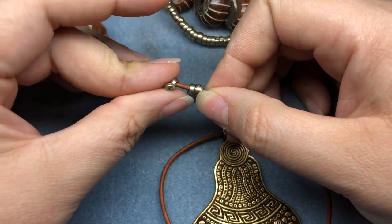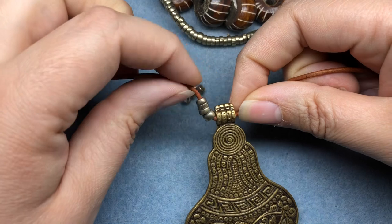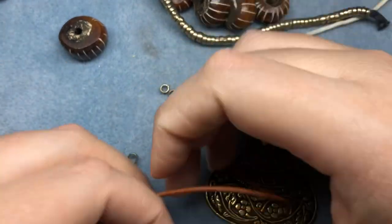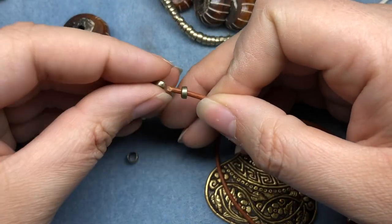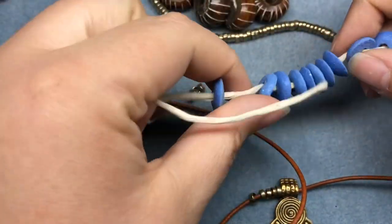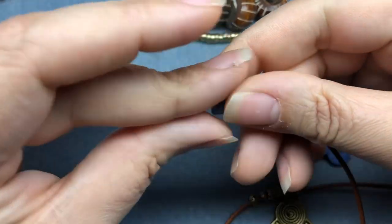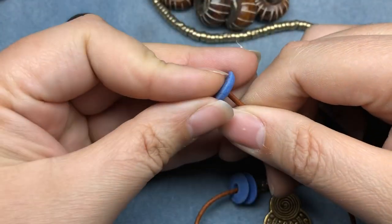I'm gonna do one side and then finish the other side once I get a pattern I like. I don't love it but I don't hate it — that one's too thick right up against the pendant. I'll grab my shanty beads. The haul video for these is coming; it's just a lot of work filming and then editing — editing is what takes the longest for sure.